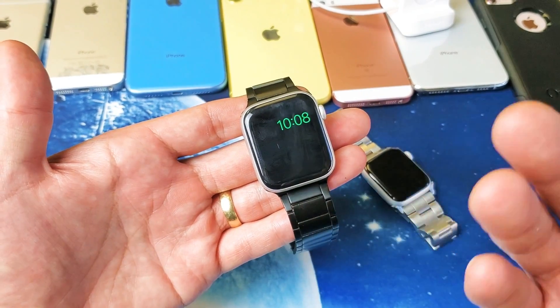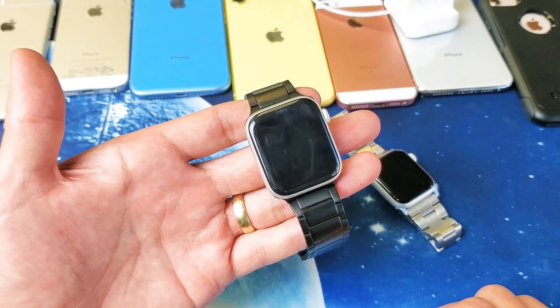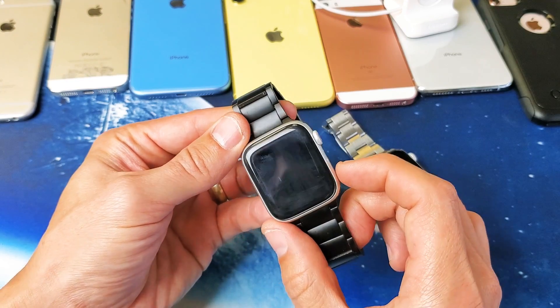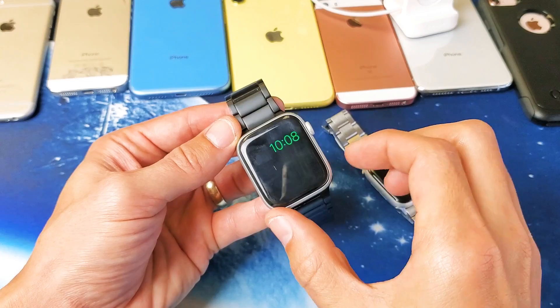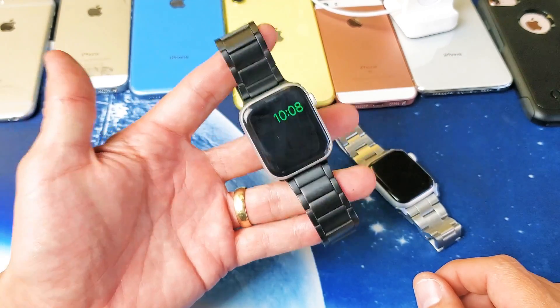The only thing it's going to display is the time. If you press the side button, the clock should pop up. Give it a second — there we go. We can see the clock.